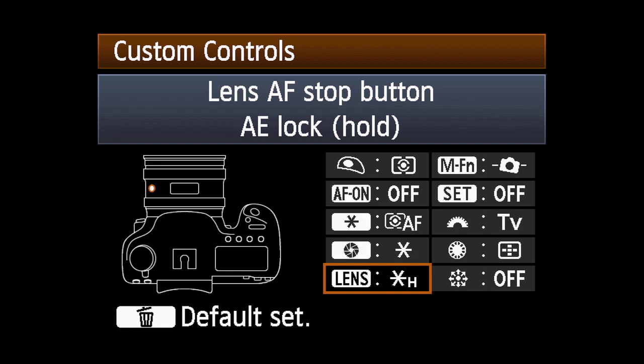It's now also much simpler to manually turn off AELock. When AELock with Hold is active, just press the designated button again to clear it and return to normal operation.